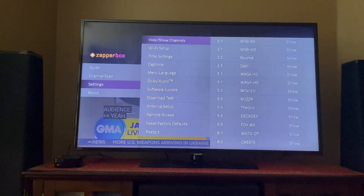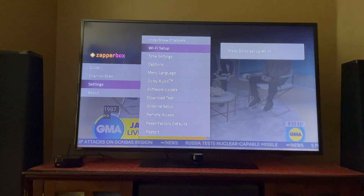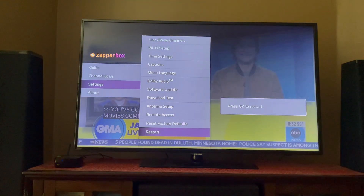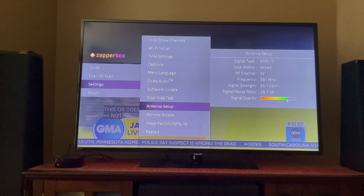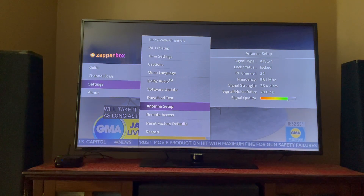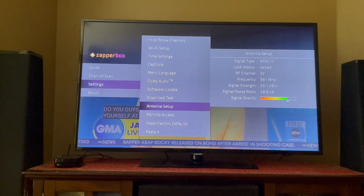We also have the settings. You can go in here and decide which channels you want to hide and show in the guide, and you can do your Wi-Fi setup. There are time settings to pick up your local time zone. One of the more interesting ones is the antenna setup, which should come in very handy when you're setting up your antenna initially. You want to make sure that the signal quality is in the 60% or higher range — basically, if you're in the green zone, you should not have any trouble. I have a decent antenna and I'm in the suburbs of Atlanta, not really that close to the broadcasting stations, but I don't have any problem picking up all the channels in my area.